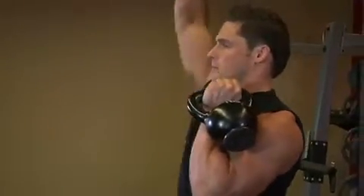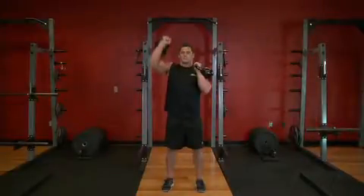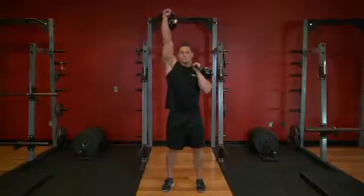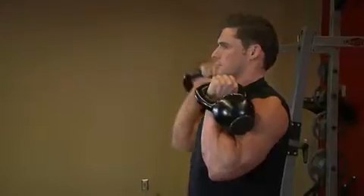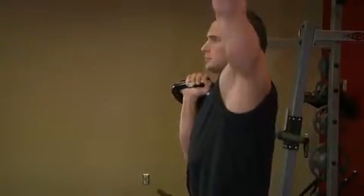Press one directly overhead by extending through the elbow, turning it so the palm faces forward while holding the other kettlebell stationary. Lower the pressed kettlebell to the starting position and immediately press with your other arm.